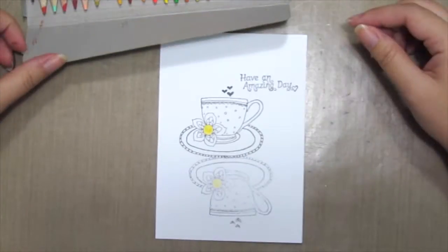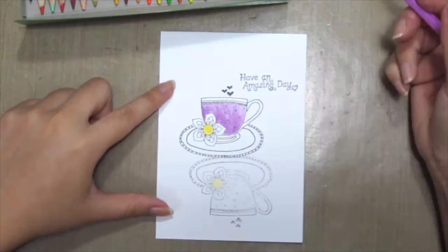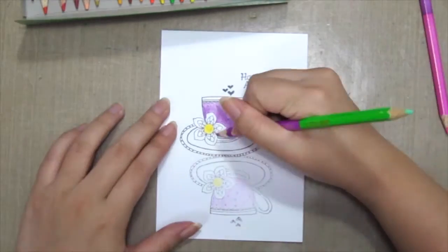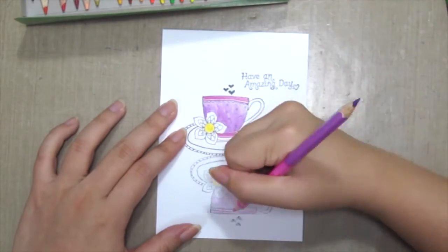Here I'm colouring the tea cup with some coloured pencils and I'm colouring in the actual image with a more vibrant colour. And using the same colours, just giving a much lighter shade onto the reflection.